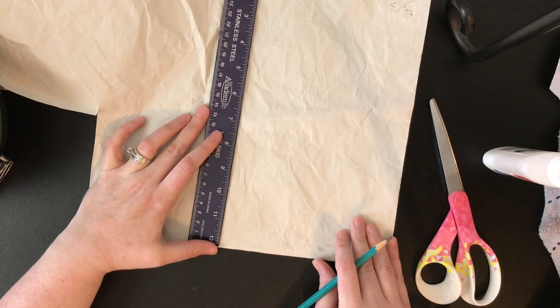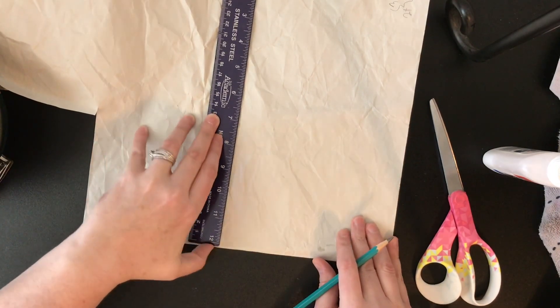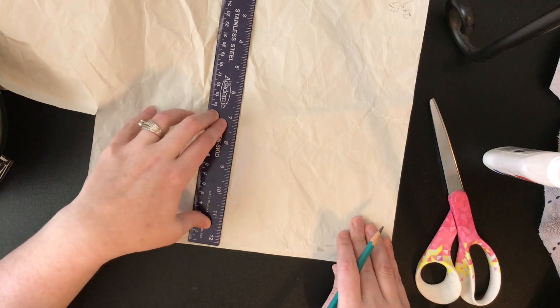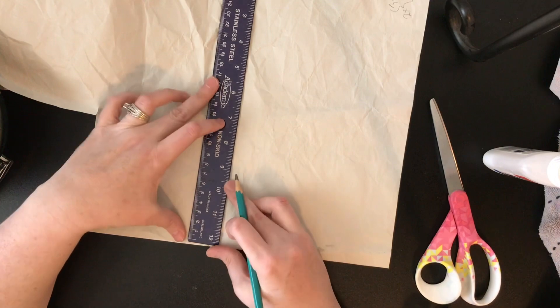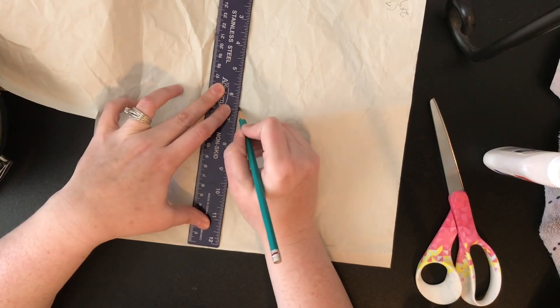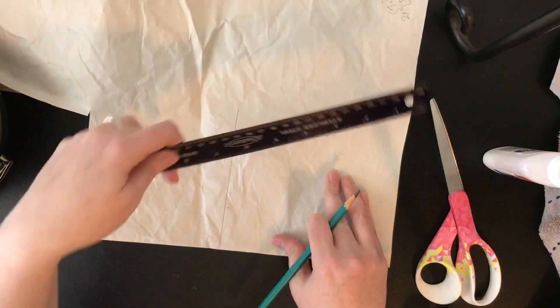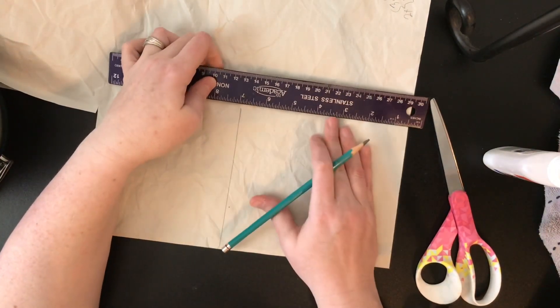Hey everyone, welcome back! Today for garden week we are going to design our own packet of carrots. I'm just measuring this out to get a rectangle or square, whatever shape you want.